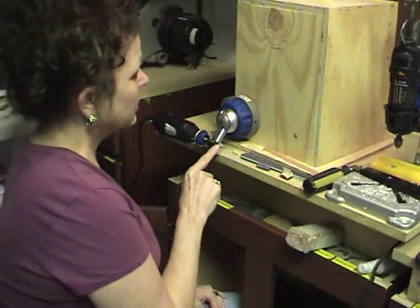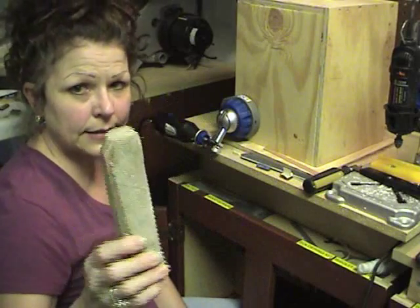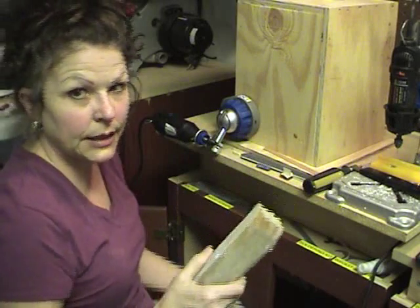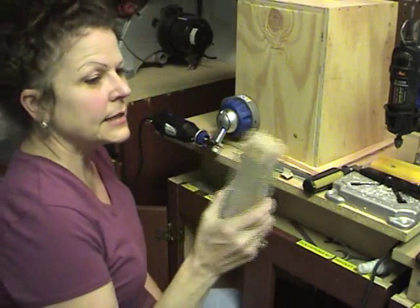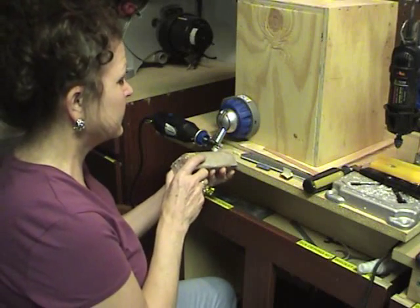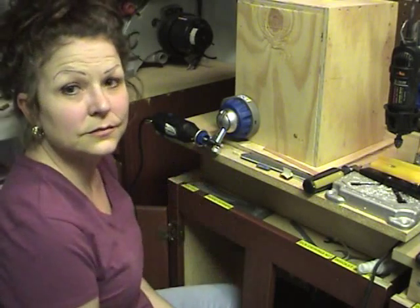Another little trick: you'll notice that you might start going through a lot of these little sanding bands. They sell these big rubber block things for cleaning off your belt sanders — your big wood belt sanders. You can use those to clean these little sanding bands too, and they'll last a lot longer.